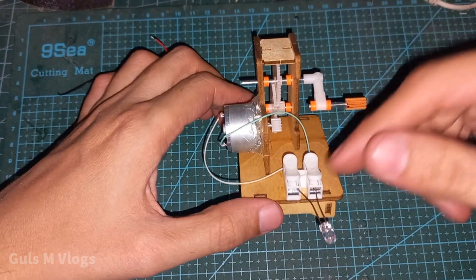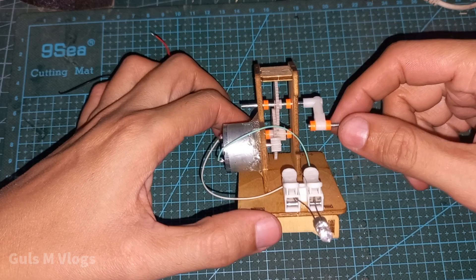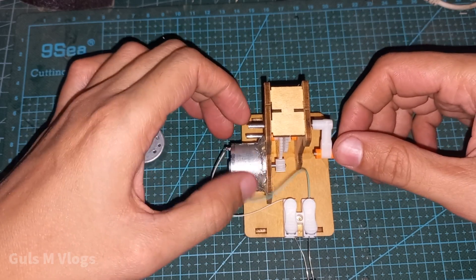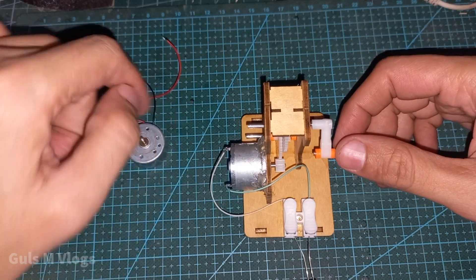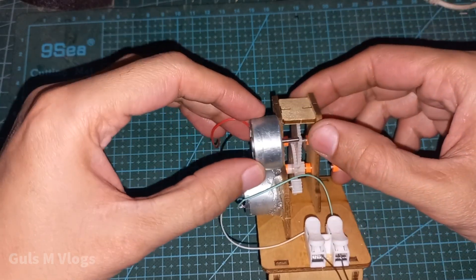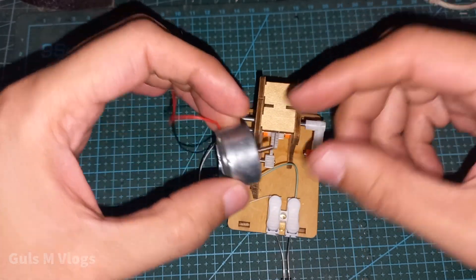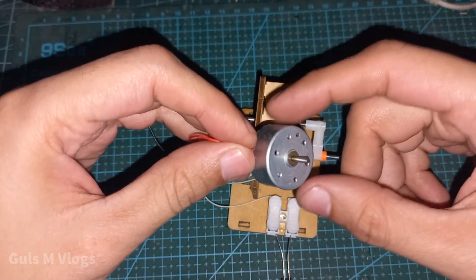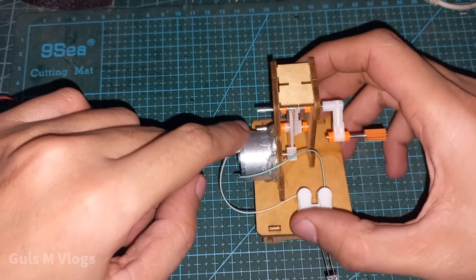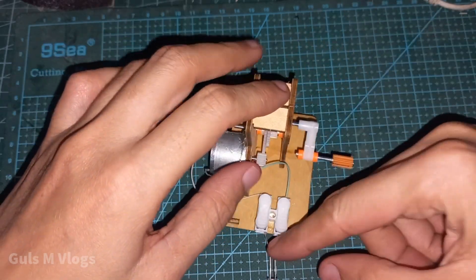This is a hand-cranked powered LED model. I have already made a video about it, and I have now updated its motor to a bigger motor. Before, there was this smaller motor — look at that, it is small. Now this is a big motor. The old one somehow stopped working and stopped producing any current, so I had this replacement motor and I changed it.